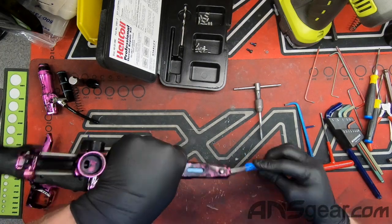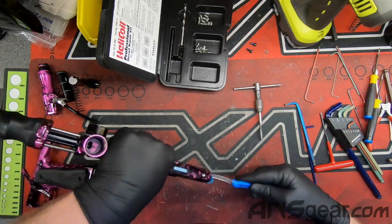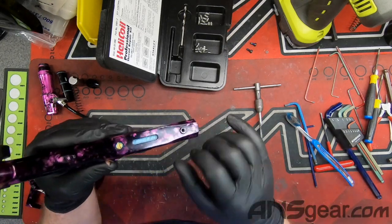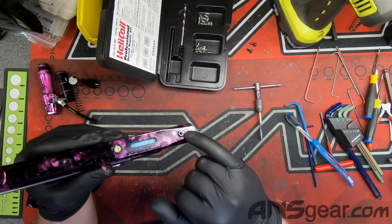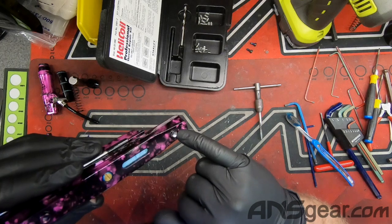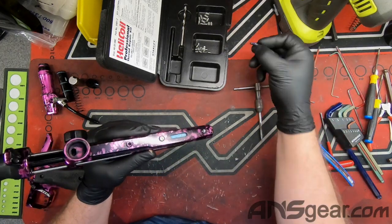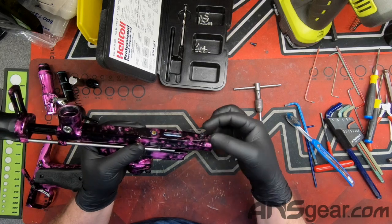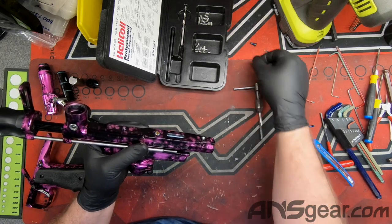We'll clean all the shavings out in a minute, but you can see there are nice brand new threads in here now — but these are the wrong threads. Obviously if we tried to take our 8-32 screw and put it in there, it just drops right in and doesn't even grab. So now we're going to take our insert and put it into its new home.